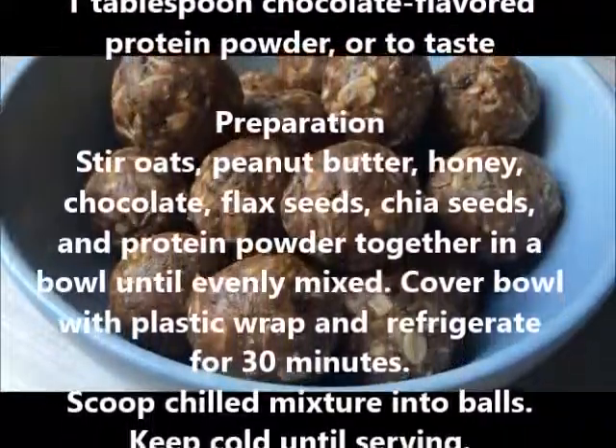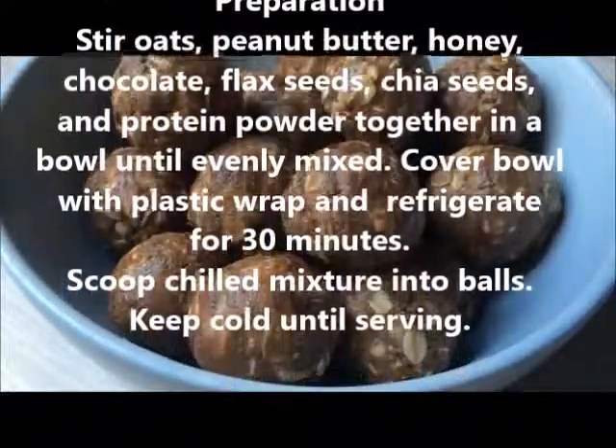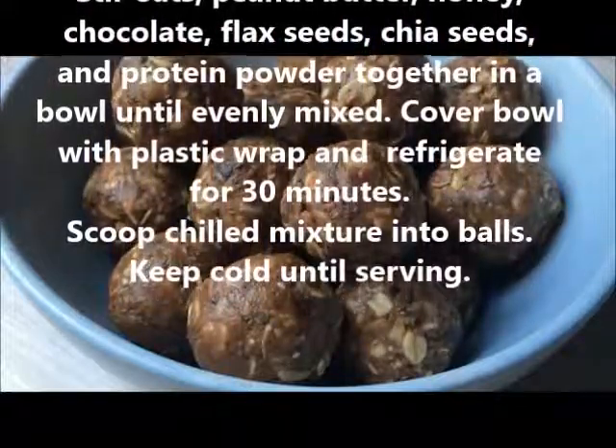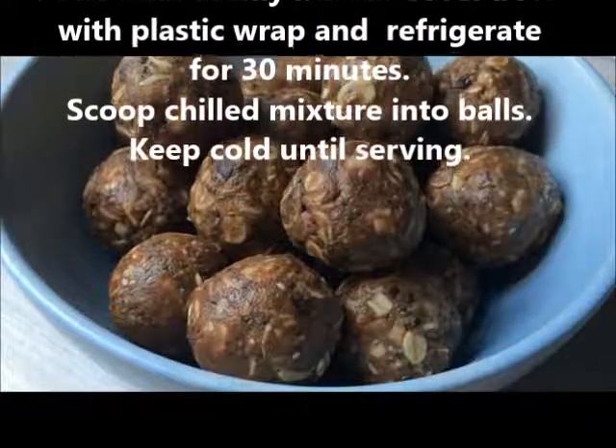Preparation: Stir oats, peanut butter, honey, chocolate, flax seeds, chia seeds, and protein powder together in a bowl until evenly mixed. Cover bowl with plastic wrap and refrigerate for 30 minutes.